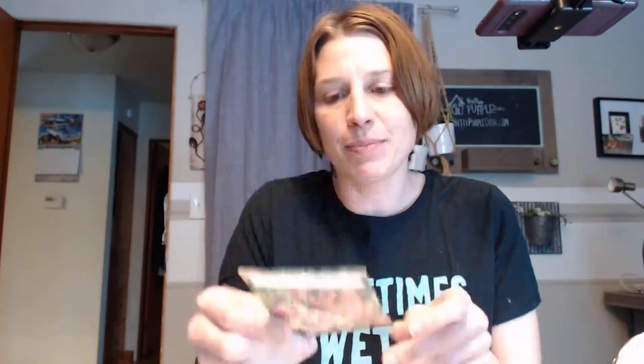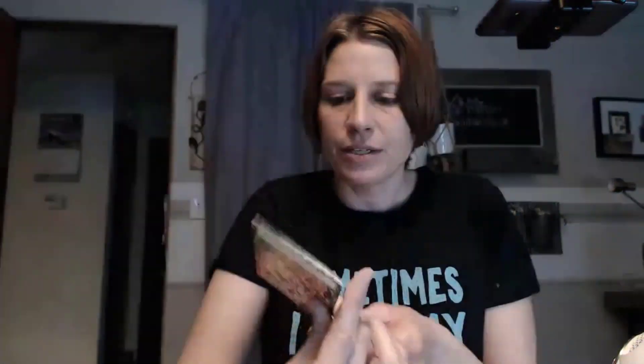You might be wondering how do I start them, how deep do I plant them, what do I need? All of that information is typically on the backs of the packets. This one here for the rudbeckia says cover with plastic to retain moisture while the seeds germinate - it gives you really specific instructions. If you don't have this information on your packets you can always go online. Johnny's Seeds is a really good resource where you can get all of the information that you'll need.